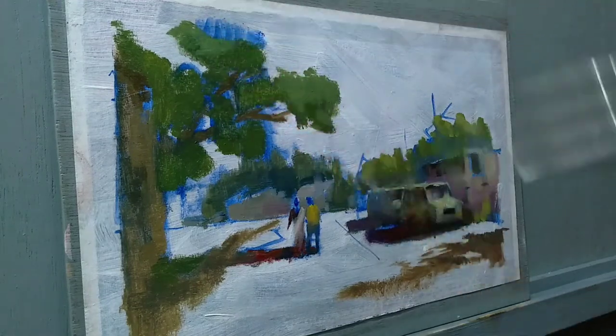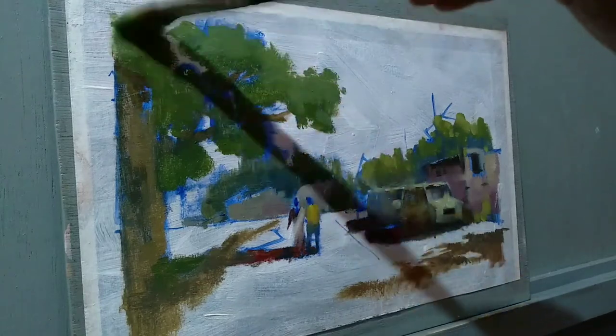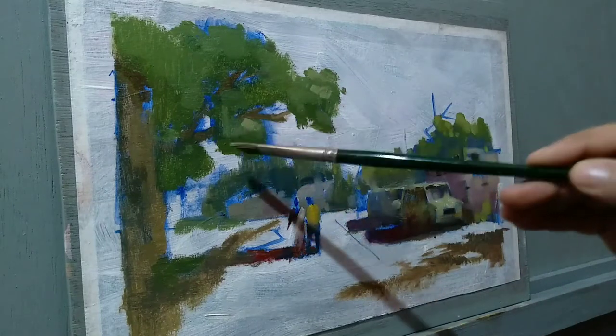I'm adding a few lighter tones to create a sense of three-dimensional illusion. The tree is almost done.